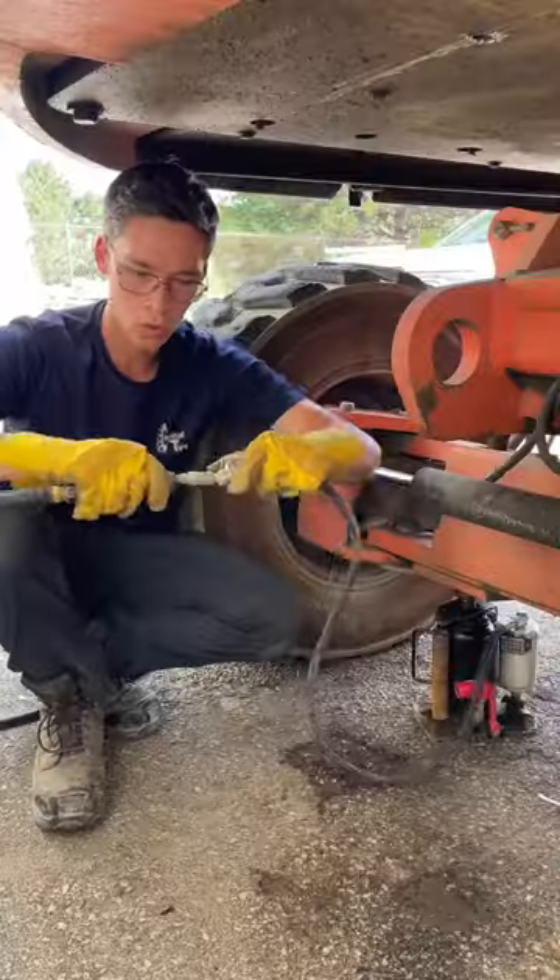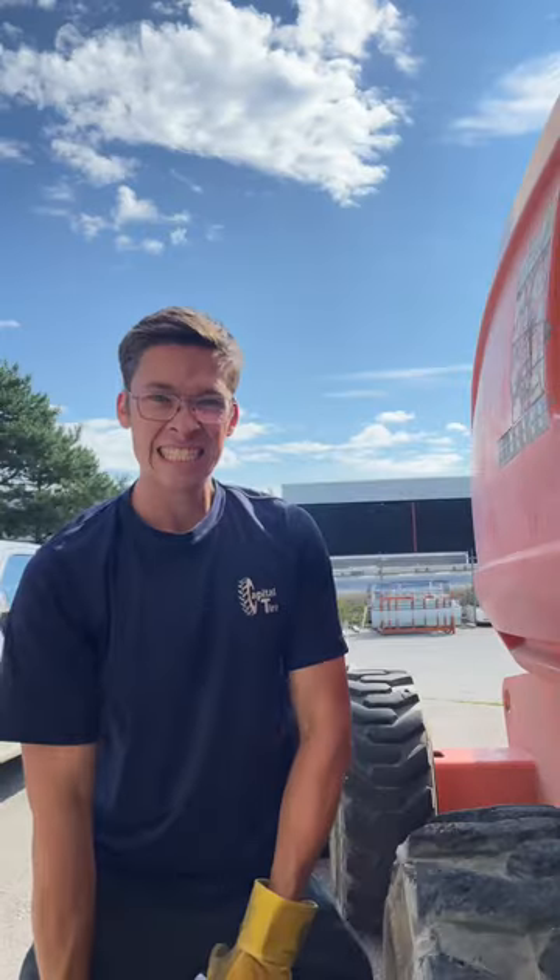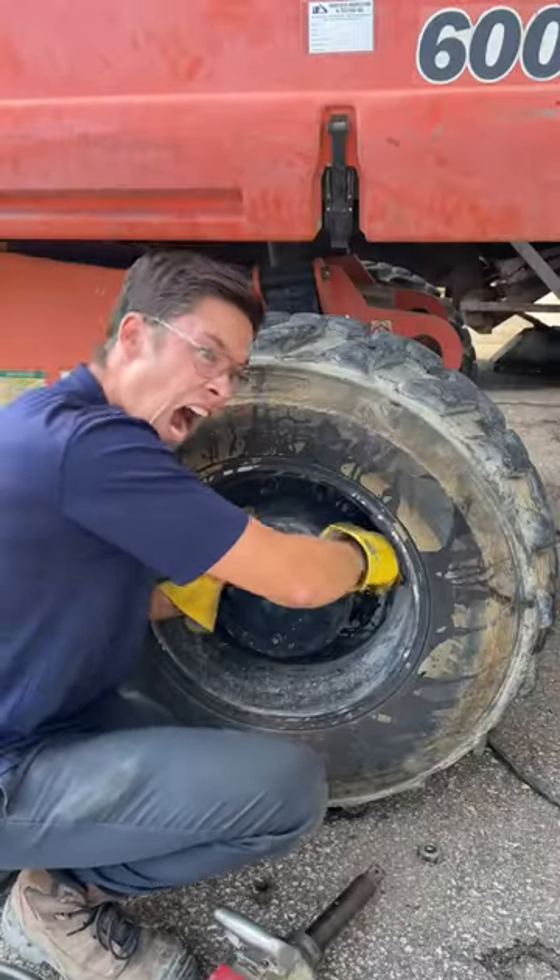This foam-filled tire is completely destroyed. First step, jack it up. Now make sure you find the right socket for the nuts. Take the nuts off. Get angry at these nuts for having paint on them.